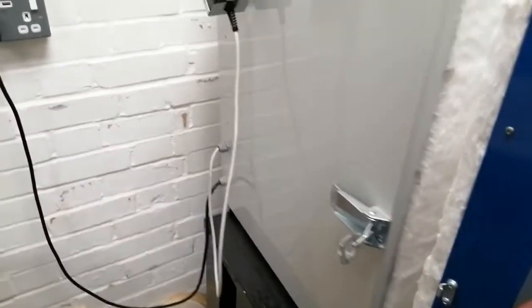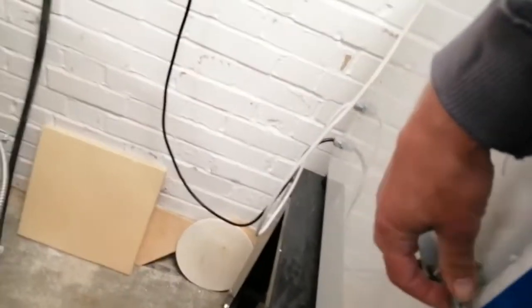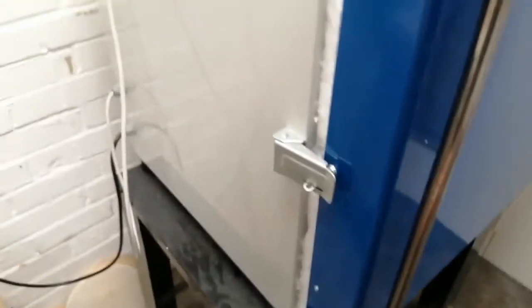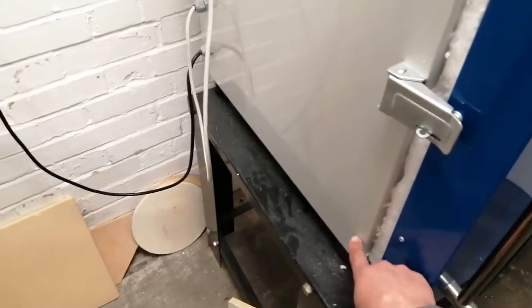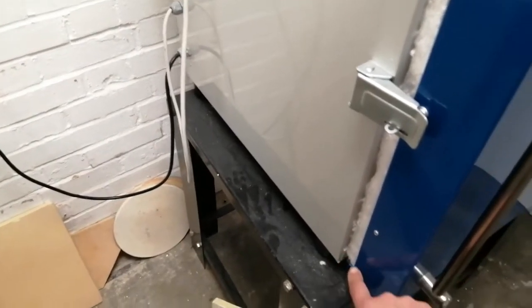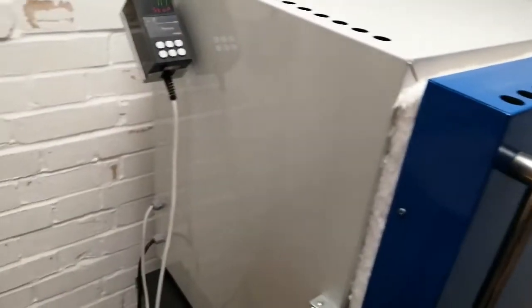We then need to close the door, put the little latch over and the ratchet down. That needs to be tight because there's a switch in here which senses whether the door is closed or not, and if the door is open the kiln won't start firing.